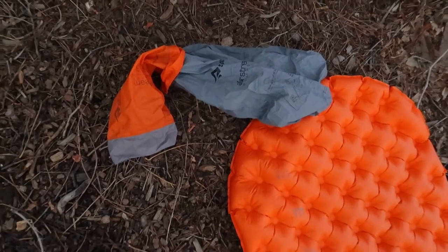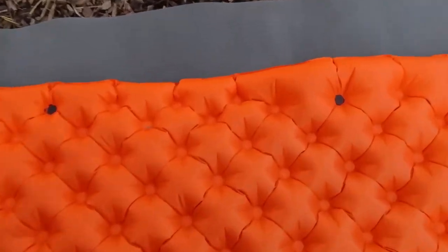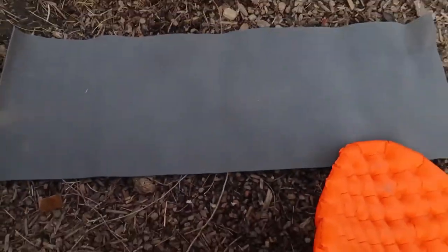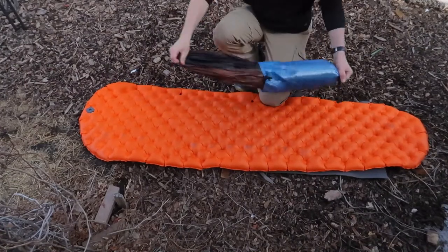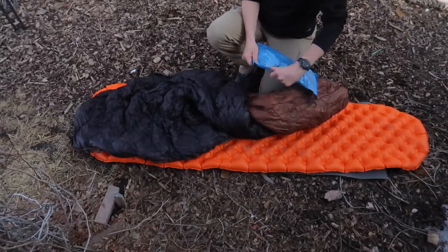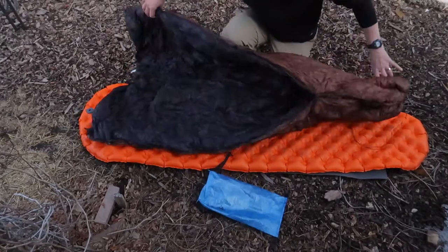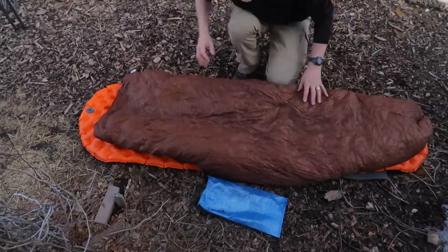The stuff sack also doubles as an Airstream pump sack. Underneath all that I have a Gossamer Gear 8-inch foam pad which prevents my sleeping pad from slipping around and adds an R-value of 0.5. I have an ultralight sack made with Dyneema that compresses my sleeping quilt down to just about nothing — you can see it's really small. I prefer a quilt over a sleeping bag, and my quilt is a Loco Libre Ghost Pepper 20-degree quilt with 950 fill goose down. Super comfortable.